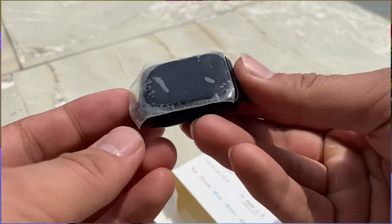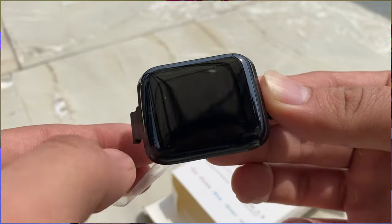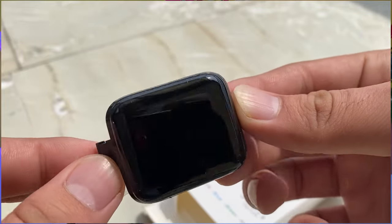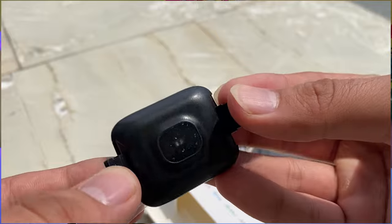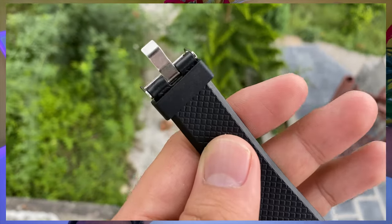Now let's talk about the design and build quality. As written in the features, you will get a metallic build — but you will actually get a plastic build. And the screen is so bad. You will get light leakage from the sides. About the straps, the straps are very hard plastic.